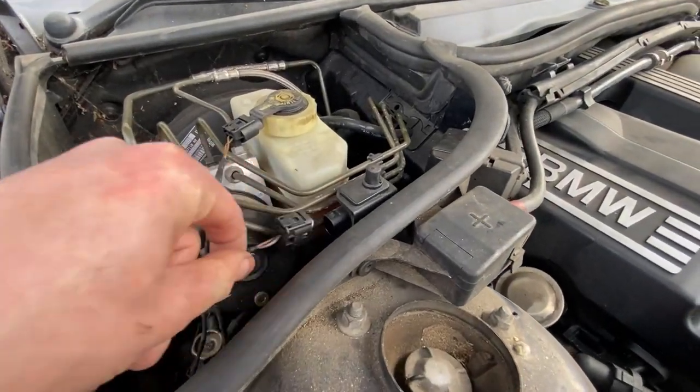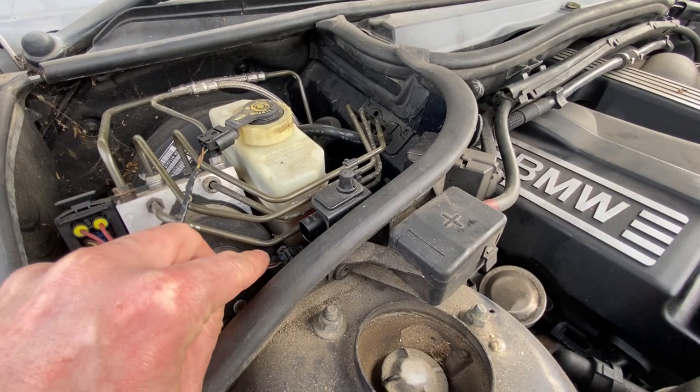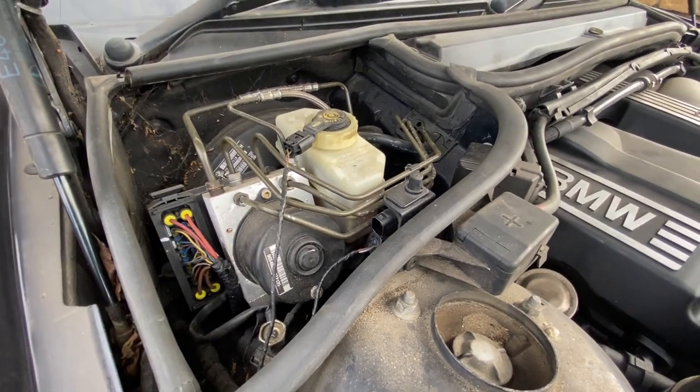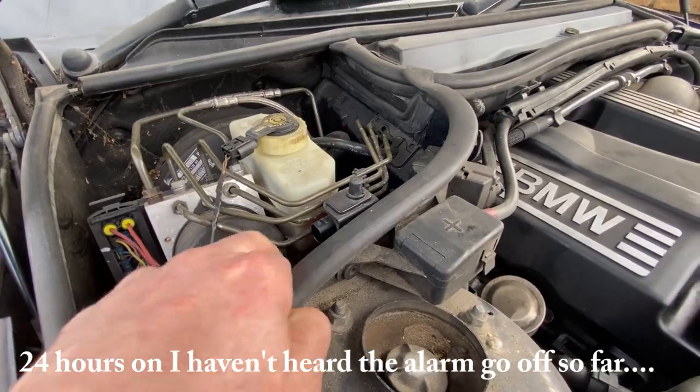Oh, and one last thing — I've taken the bonnet switch off because I've got a feeling that might be the cause of the alarm going off when it's locked. I've had to keep it unlocked for the last few weeks, so we'll see if that helps.